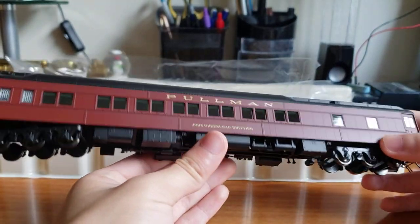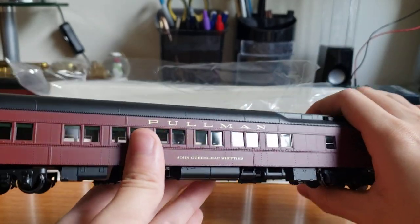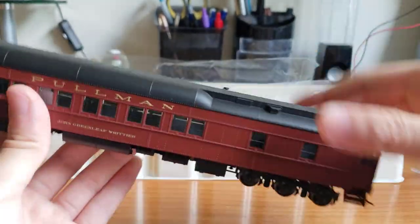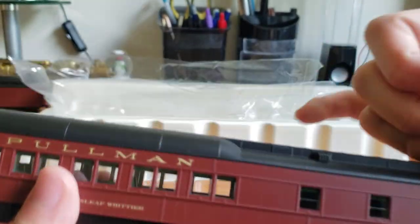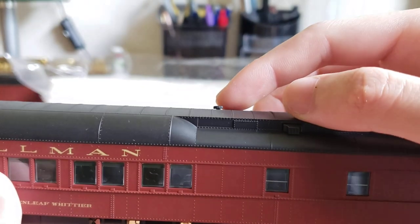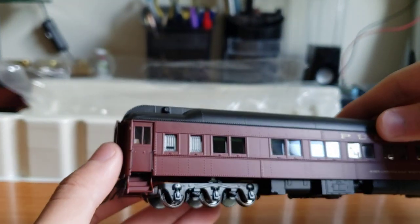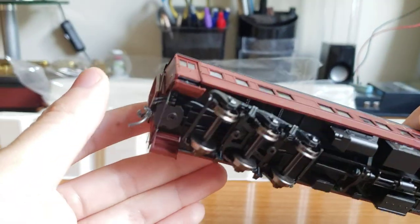On the outside, the paint is really nicely applied. The Pullman lettering is a really nice gold color — it looks almost white under reflection and gold when you look directly at it, which is really nice. The handrails are applied really well. The roof is solid, nothing to complain about. You can see how these little bathroom vents on top are actually separately applied — one is kind of wonky, but it is separately applied, which is really cool. The Walthers ones are just one piece molded on. All the windows are flush-mounted, which is really cool.